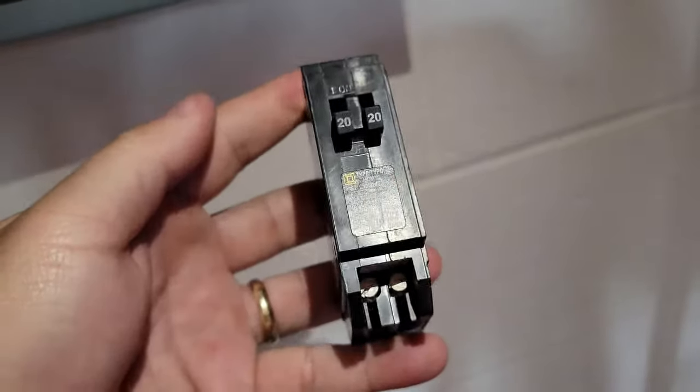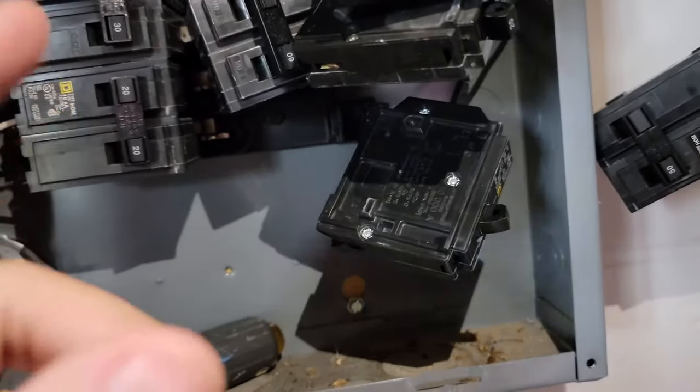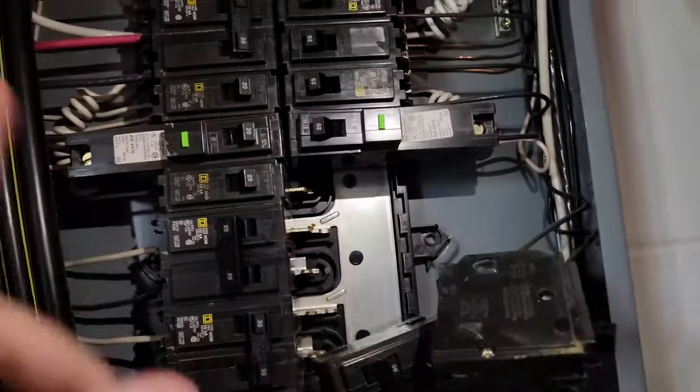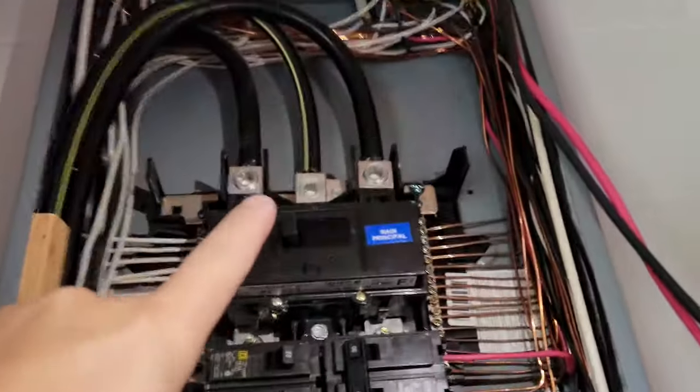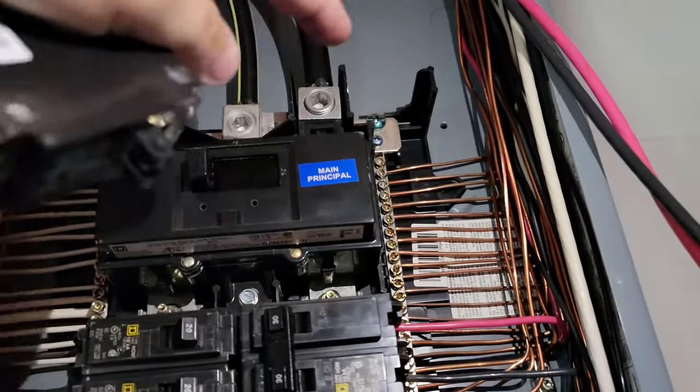I'm in my breaker box right now and I'll put a picture on the screen that shows a better view. I've taken out a few of my breakers. Safety first — in my position I turned off my power. There's still power coming in up top, but from here down there is no power because my main breaker is off.